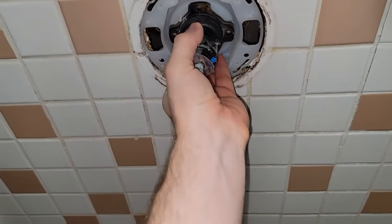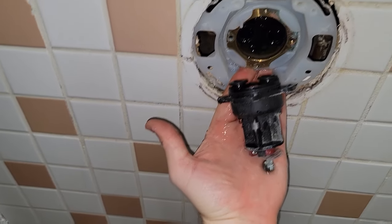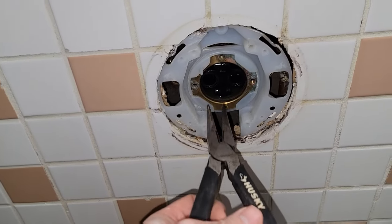After the screws or the ring securing the cartridge are out of the way, there'll be a little bit of water. I like to tuck my hand under here to guide that water out from behind the wall. It's okay if a little bit gets back there, but you don't want all of it to gush back there and then get moldy behind the wall.